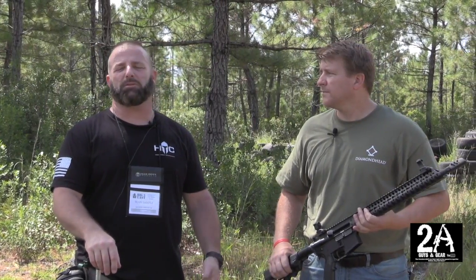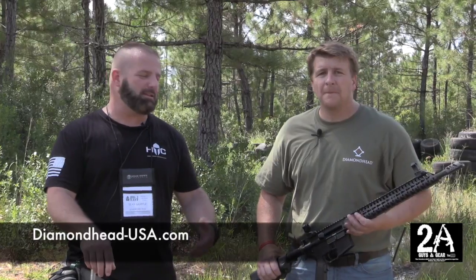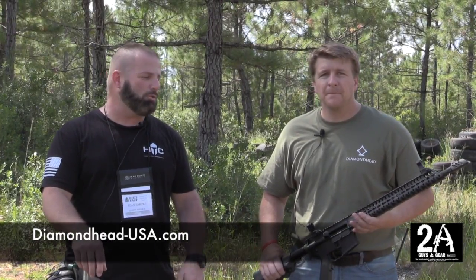How you doing? Sean O'Brien again with 2A Guys in Gear and we're at the Big 3 East event in October. I'm with Rich from Diamond Head USA and he's going to tell us about a couple new cool products they got.